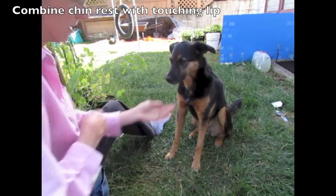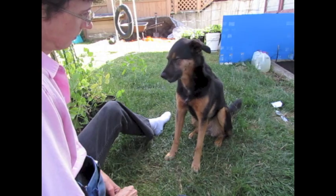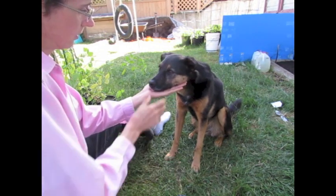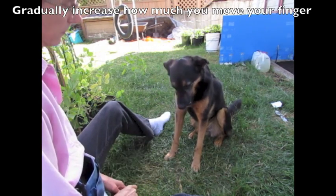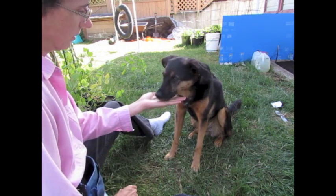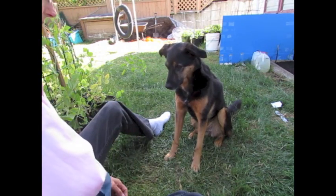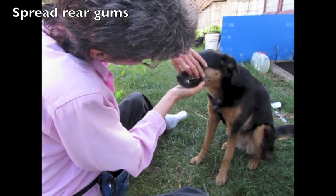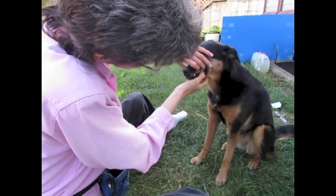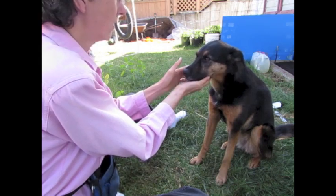Now you can start combining the chin rest with touching the edge of the lip. Gradually increase how much you move your finger towards the back teeth. Spread the rear gums a little to expose the back teeth.